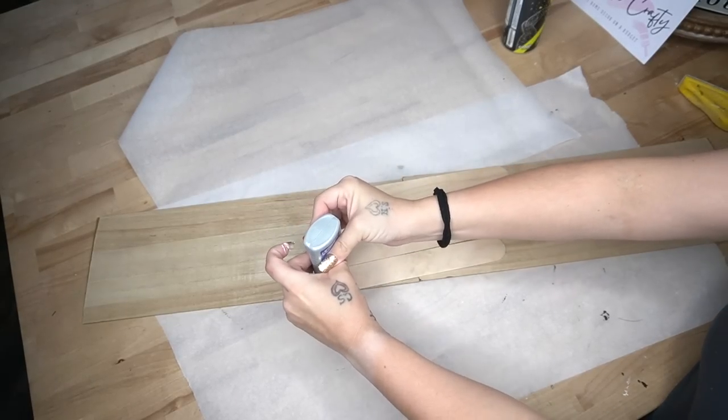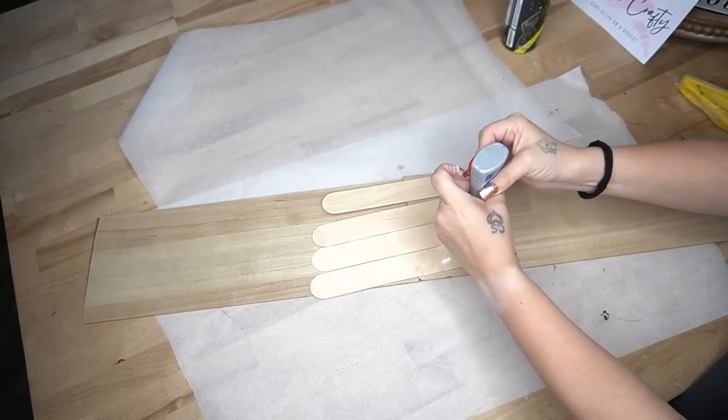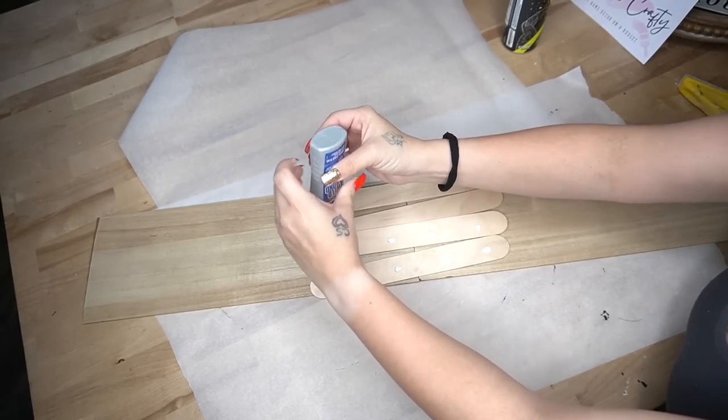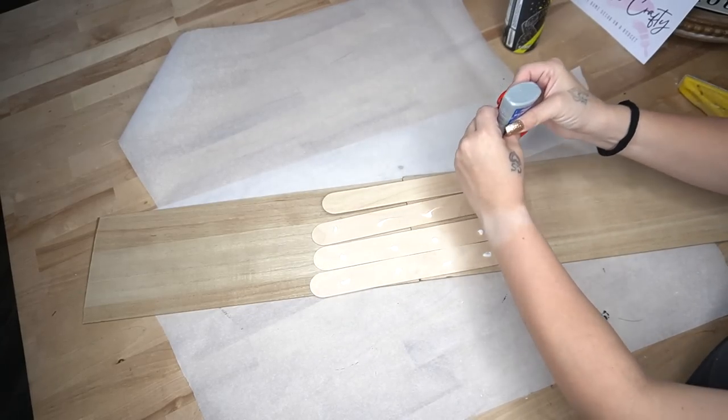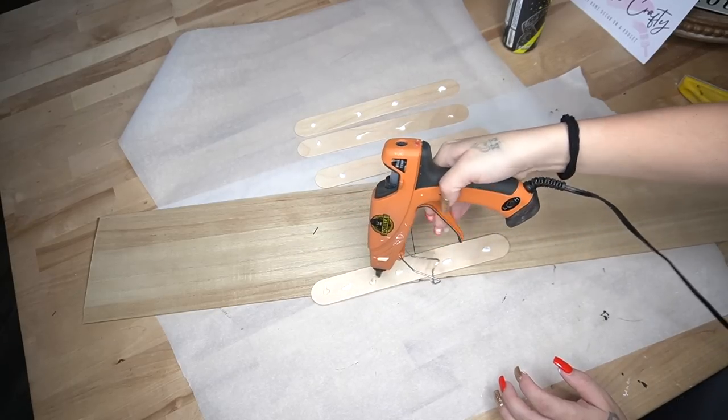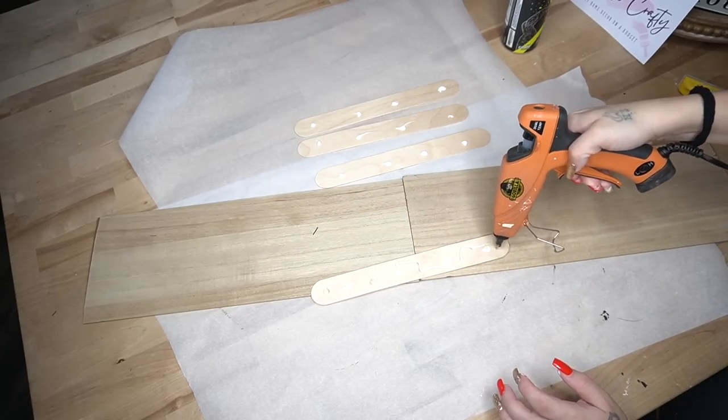To attach the two signs together, I take four jumbo popsicle sticks from Walmart, put some dabs of my Weld Bond on them, and then also use some hot glue to glue them together.